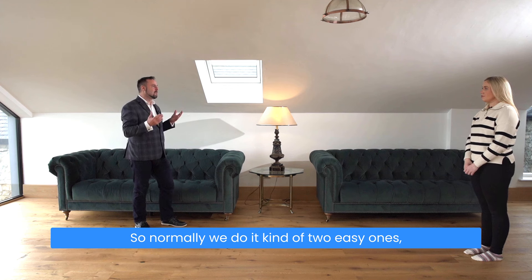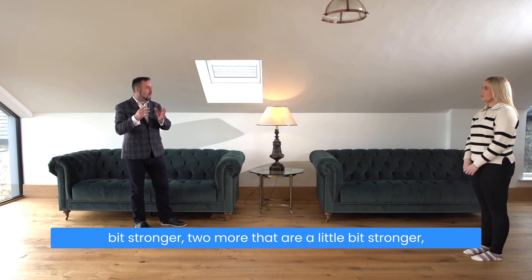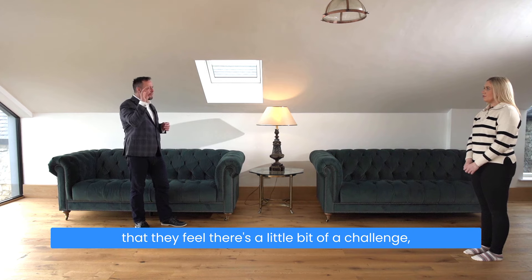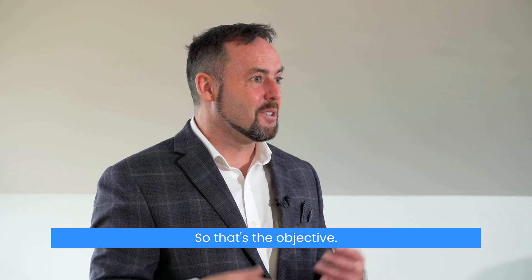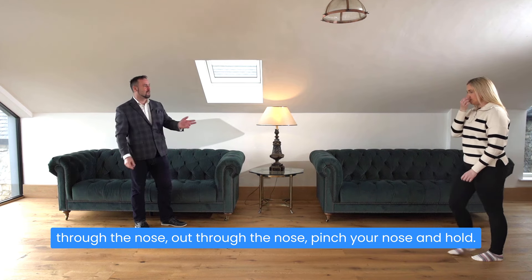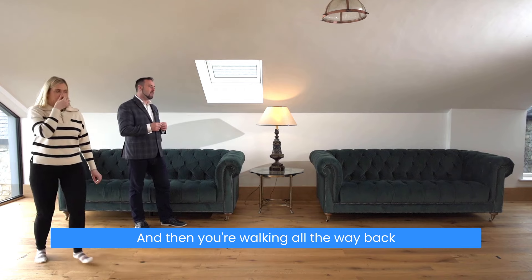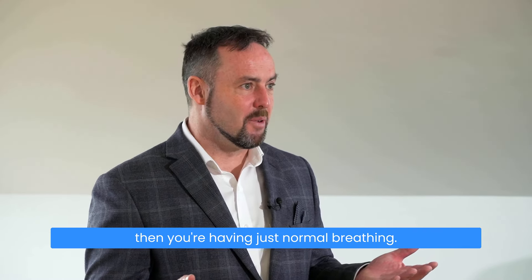Normally we do two easy ones and then two more that are a little bit stronger, two more that are a little bit stronger, just bringing the person up to where they feel a little bit of a challenge but are entirely comfortable with it — that's the objective. Whenever you're ready, take a normal breath in through your nose, out through your nose, pinch your nose and hold, then walk all the way back to that point and breathe in through your nose with just normal breathing.